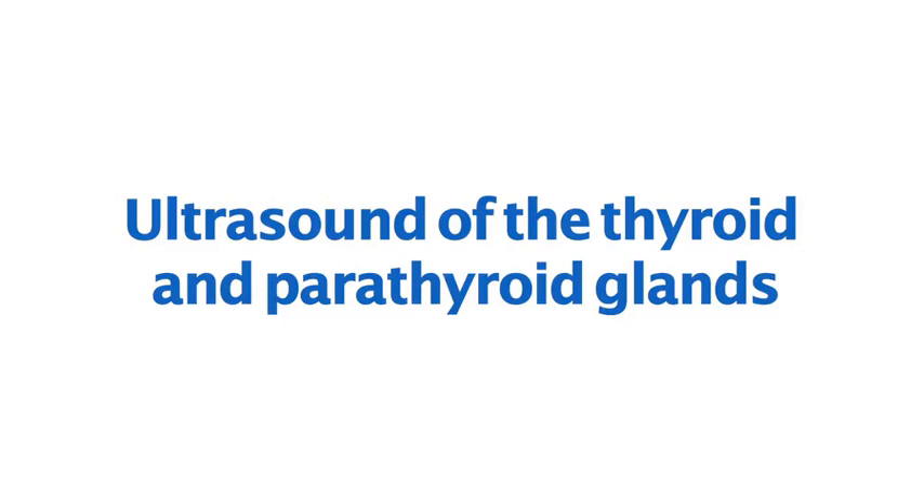This video demonstrates how to set up and perform an ultrasound scan of the thyroid and parathyroid glands.